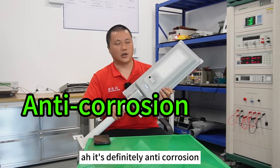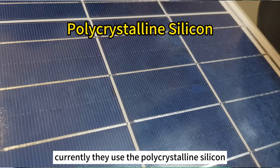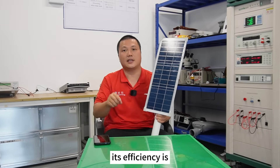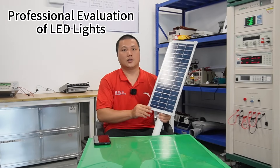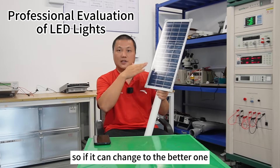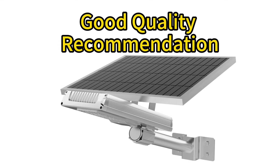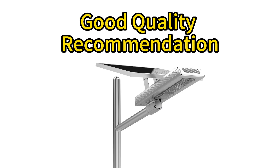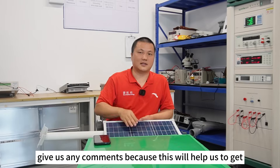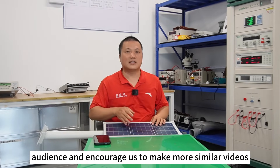The solar panel currently uses polycrystalline silicon, whose efficiency is a little bit lower than monocrystalline silicon. If it can be changed to the better one, I could give it a higher score. That's all for the review of this solar street light. Based on the rules of social media, please press the like button or leave any comments, as this will help us reach more audience and encourage us to make more similar videos.